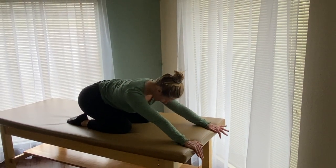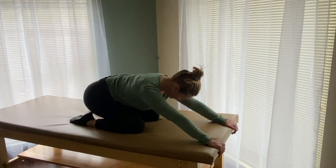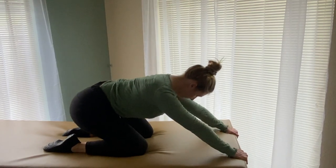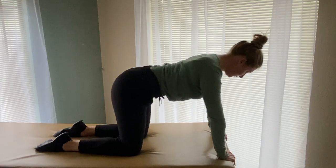Starting on your hands and knees, keeping your spine straight — imagining that from the top of your skull to your tailbone is a tightrope — you are going to keep your abdominals engaged and rock backwards towards your heels and then back up.